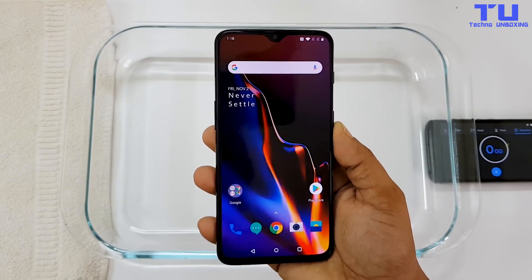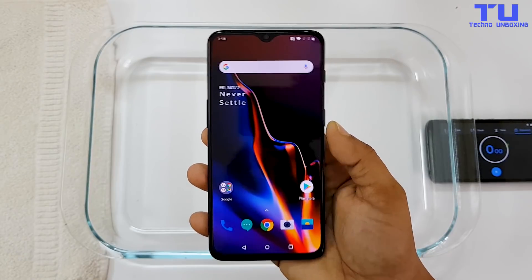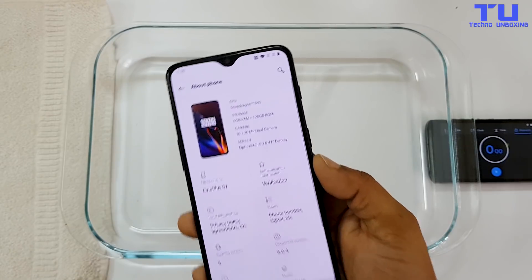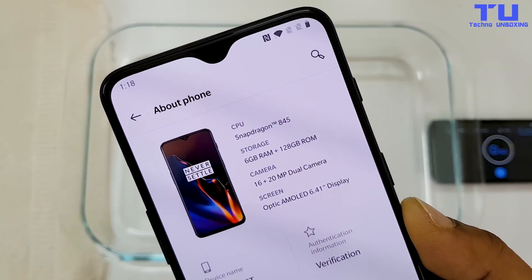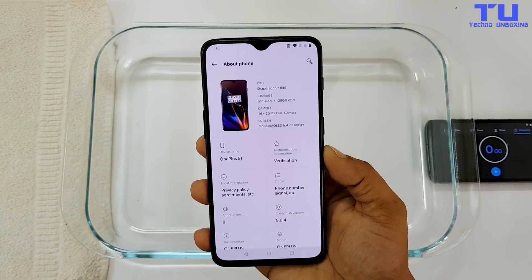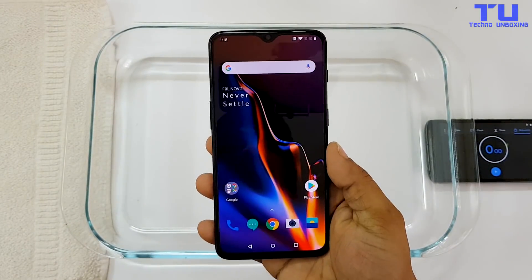This phone comes with a 6.4-inch Optic AMOLED display with an aspect ratio of 19.5:9 and a resolution of 2340x1080 pixels. The OnePlus 6T comes with the Snapdragon 845, which is the same processor as the OnePlus 6, and this variant has 6GB of RAM with 128GB of storage.